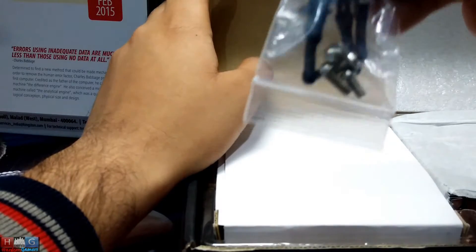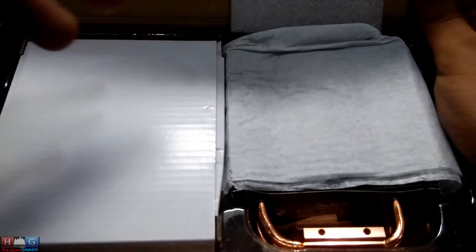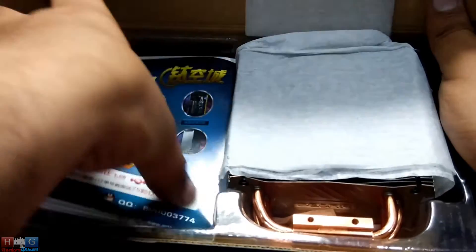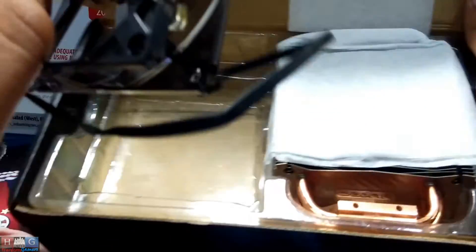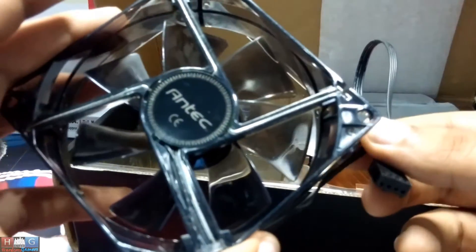Here are the connectors which you will require to attach the CPU cooler to your CPU. You can see the CPU cooler on the right side and the other accessories on the left in a compact box. Then we have the manual, the brochure, and an 80mm CPU fan with a blue LED light which runs at about 2000 RPM and produces 25 decibels of noise. If you don't want this fan on the Ntech C40, you can utilize another company's or third-party fans for better cooling.